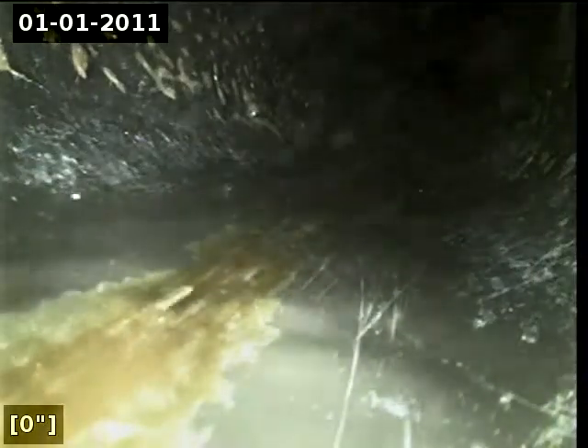We're in the horizontal position. I'm going to zero out the foot meter and then continue with the inspection.